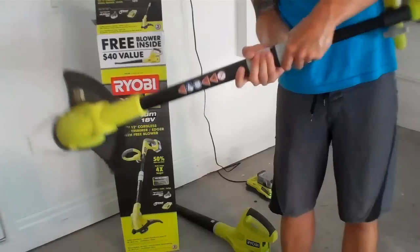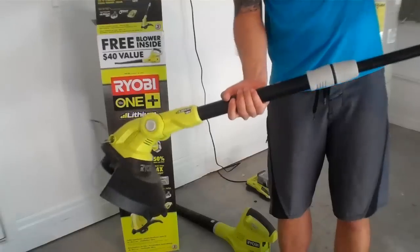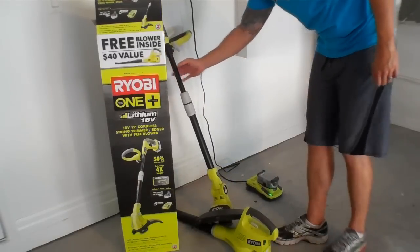So that is the Ryobi One Plus weed eater and blower combo. Picked it up at Home Depot — I believe it was about $100. Great tools for a small yard.